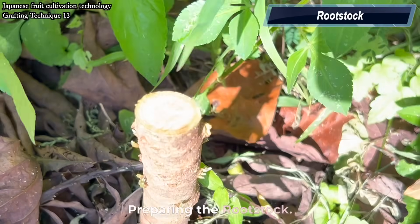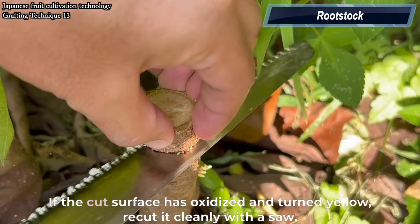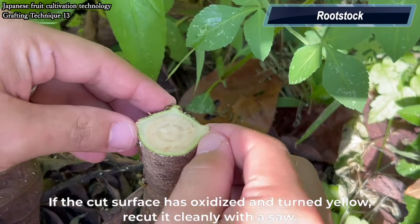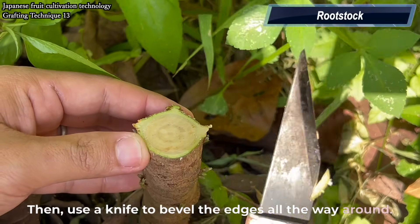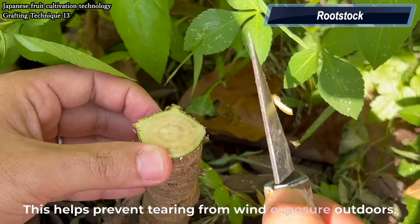Preparing the rootstock. Let's work on the rootstock. If the cut surface has oxidized and turned yellow, recut it cleanly with a saw. Then use a knife to bevel the edges all the way around. This helps prevent tearing from wind exposure outdoors.